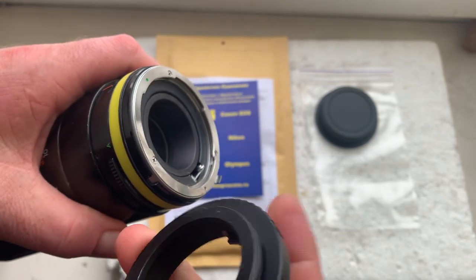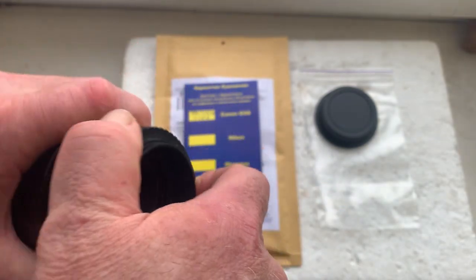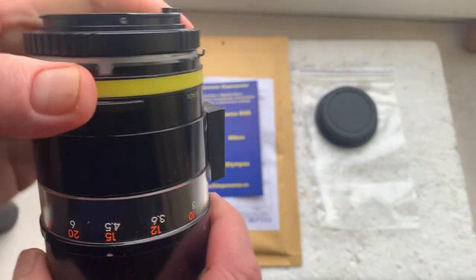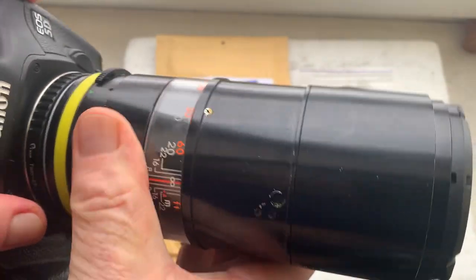This is my Tamron lens. Installing adapter and installing lens with adapter and chip into the camera.